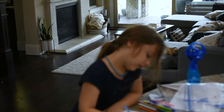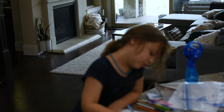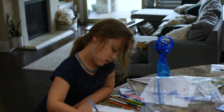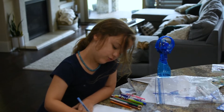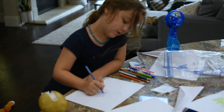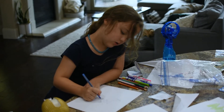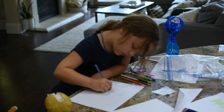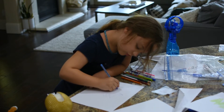So what we're gonna start with is a triangle on top — a big triangle. You're gonna go triangle, just like a star, triangle, triangle, triangle, then line. Triangle, triangle, triangle.